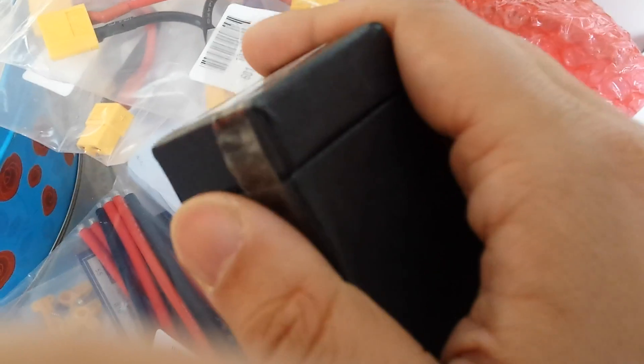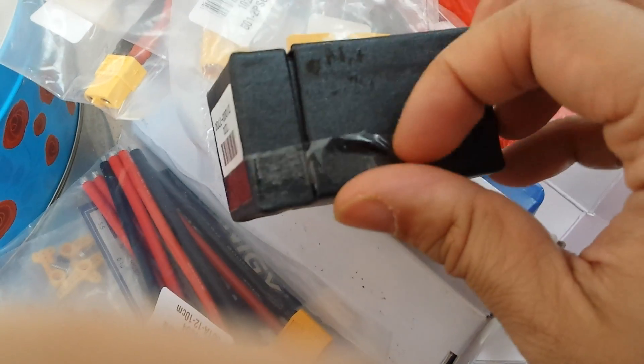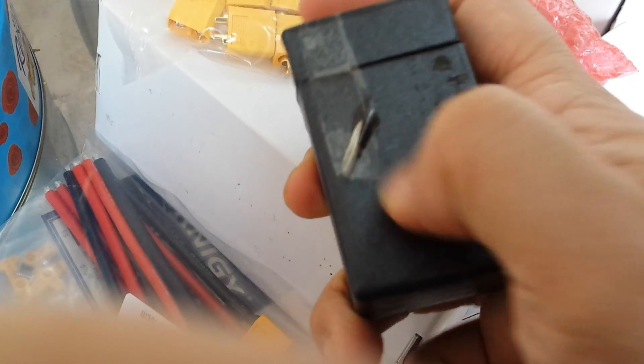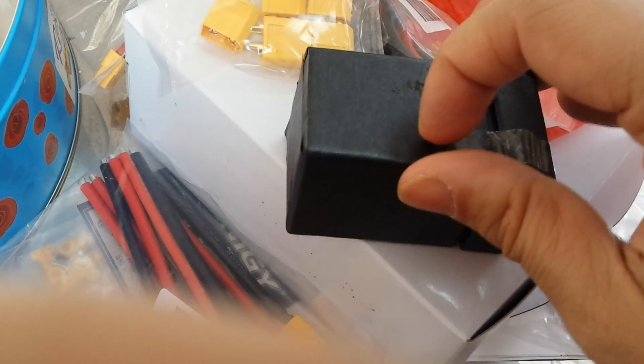I'm planning to scratch-build a plane from cardboard, maybe some foam later on for better aerodynamics. I could play around with the aerofoil shape and see how that affects the lift, and if I can make a glider to save on battery power. There's also this tiny little motor — I'm going to need to make a very small plane with this one.